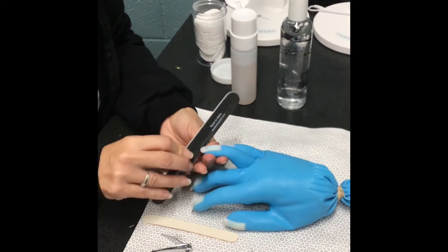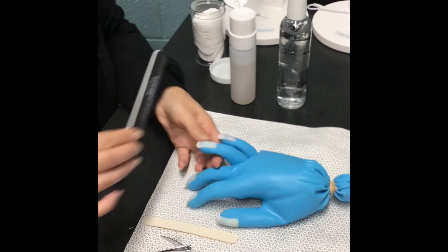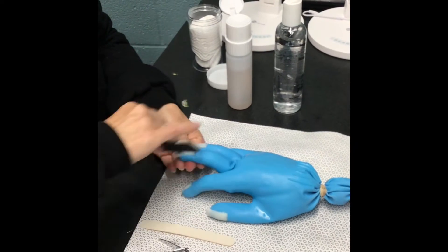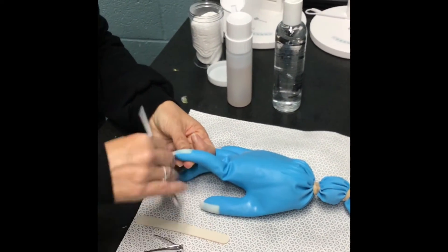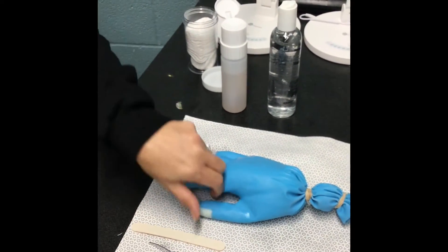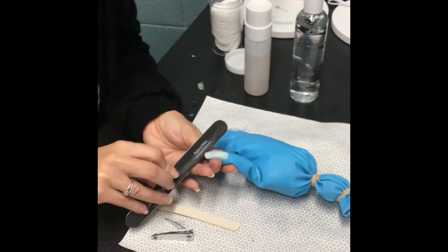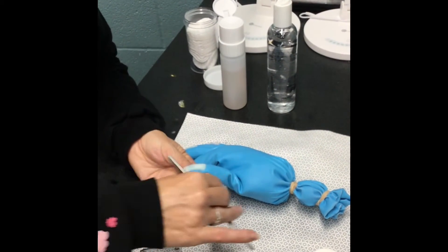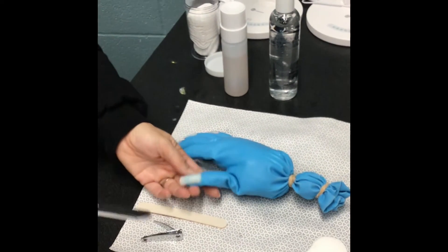At state board you don't want to spend too much time filing because it can be very time consuming. Make sure you get the nails down nice and far first with your trimmers so you don't have to do too much work. You always want to go corner to center — don't see-saw. Pick up each finger as you go. After doing this on a client you would soak that hand and do the other hand, but at state board you only have to do one hand. Make sure you use a uniform shape on all the nails. Don't pick something too crazy like stilettos or coffin nails — that's too time consuming.